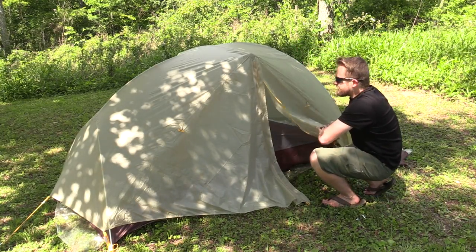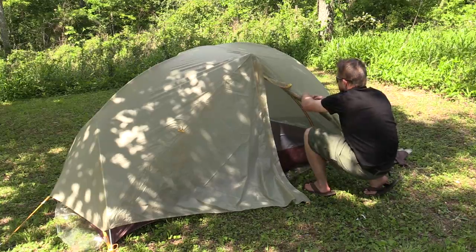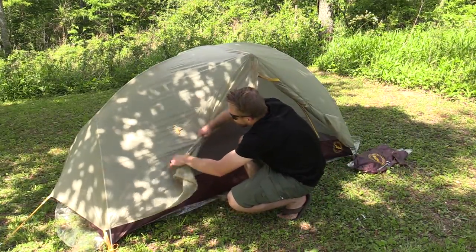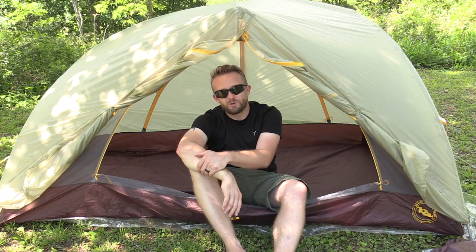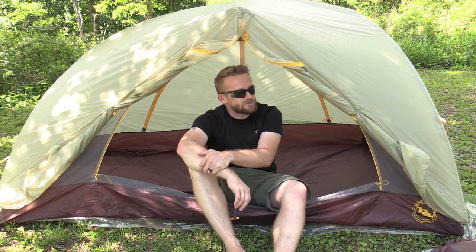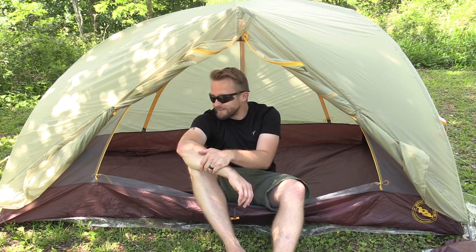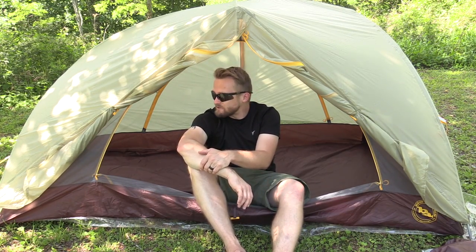Once you have made all of your final adjustments, it's time to kick back and relax. You can roll up the doors, get some nice air coming in, and you are done. There you have it — that is how you set up the Happy Hooligan Ultralight 2-person tent. It's a fairly simple process and it definitely goes faster the more times that you do it. This is a palace — it really is. For one person it's a palace; for two people there's still a ton of space.